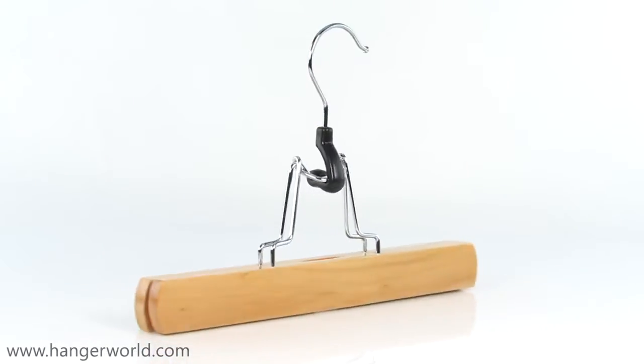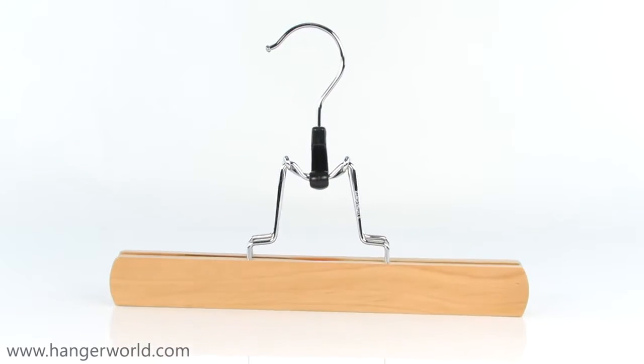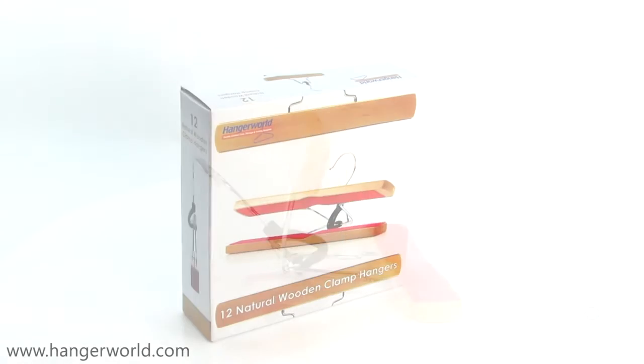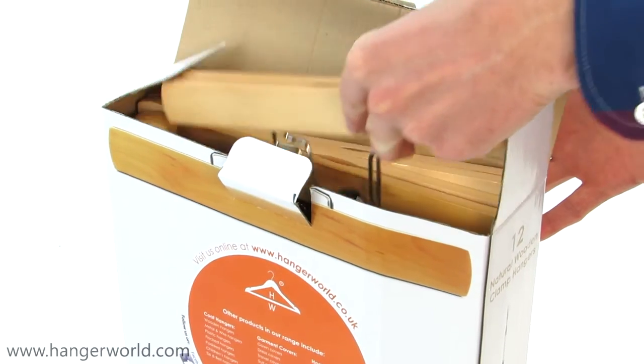This beautiful quality hanger is made from strong and durable Maplewood. It has a lovely varnished natural appearance, which is complemented by a polished chrome swivel hook with a smooth rounded end, which means this hanger will stay looking good right the way through from the first day you use it.